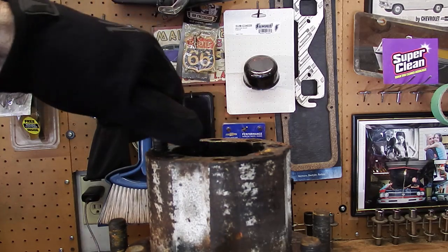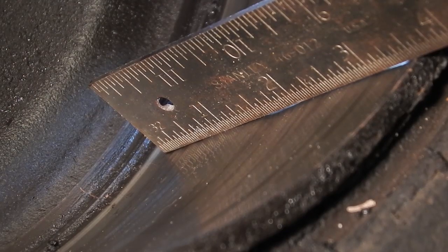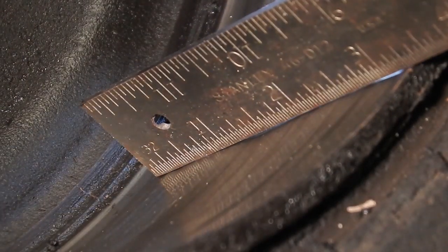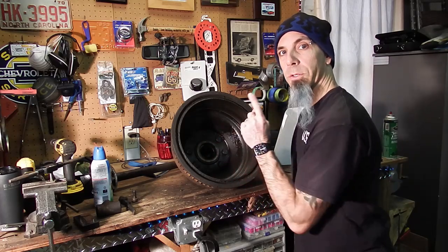Test fit the bolts, make sure they're going to go in without a problem and you can get them torqued down correctly. If you look right under the number two, you can see how that dips down and goes back up — this thing is wavy, the way it goes across. So we're going to have to have these cut. And to get it cut, I'm going to have to pull this hub off and knock out all of these studs from the other side.